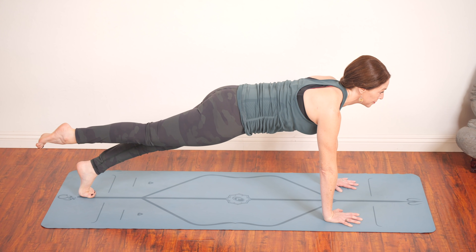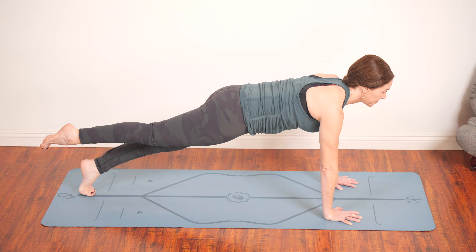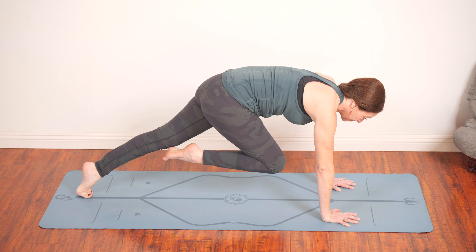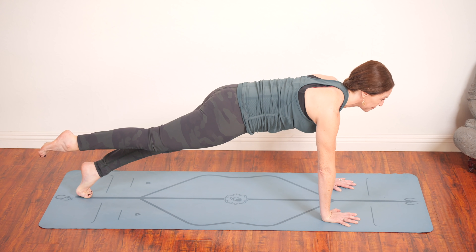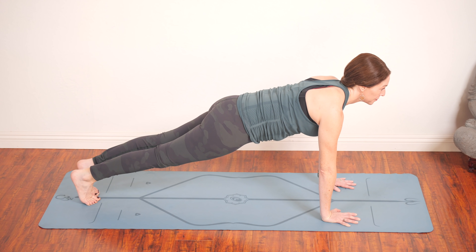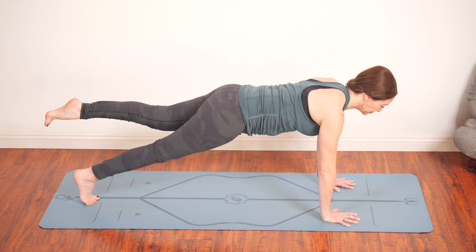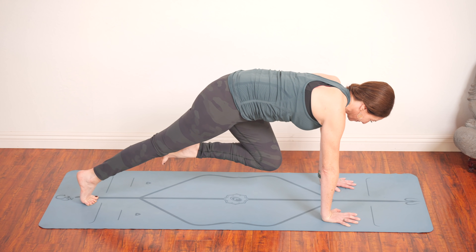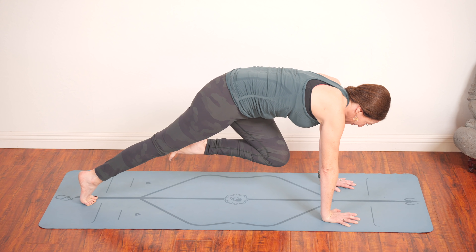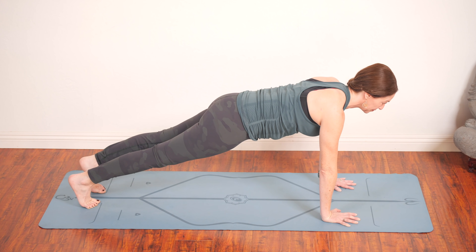Lift your right leg about a foot off the floor. You can always have your left knee down for this. Hold here as you breathe and then draw the right knee into the belly. As you inhale, stay. As you exhale, extend the leg back, keep it off the floor, and then let it go. Back to plank. Left leg lifts just about a foot or so off the floor. Keep your belly engaged, keep your pelvic floor engaged. Exhale, draw the thigh into the belly. Staying for a breath, keep pressing away from the earth. Inhale, lift the leg back and up. Exhale, return it to the earth.